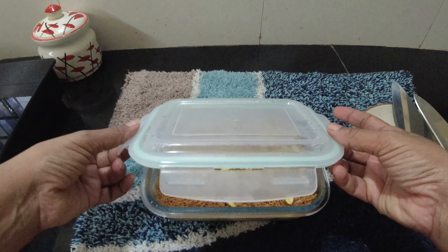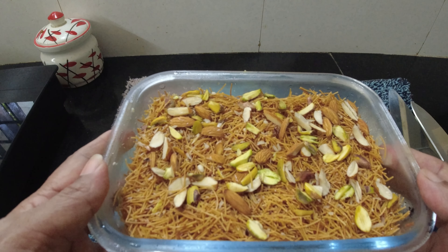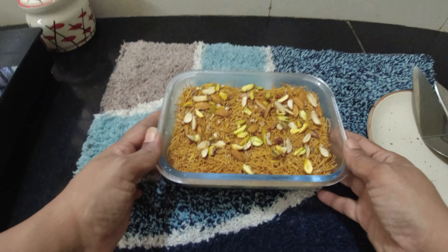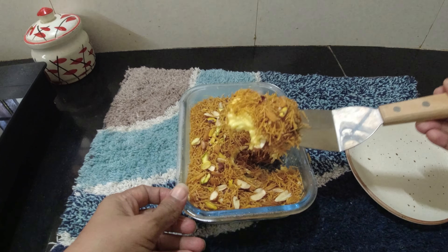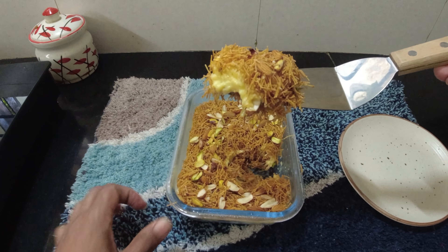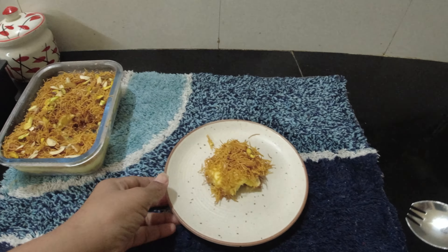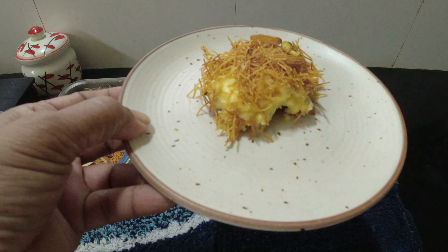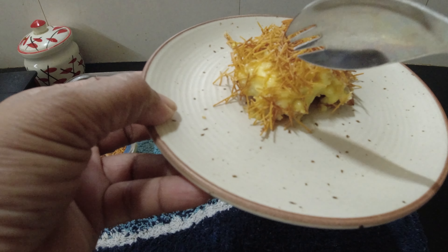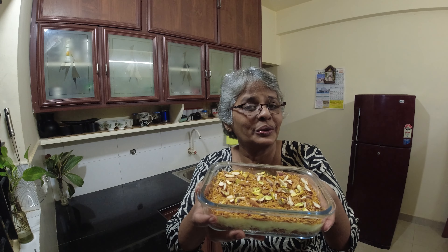It will be ready in 6-8 hours. It is crisp. Good love and care. Bye-bye, take care.